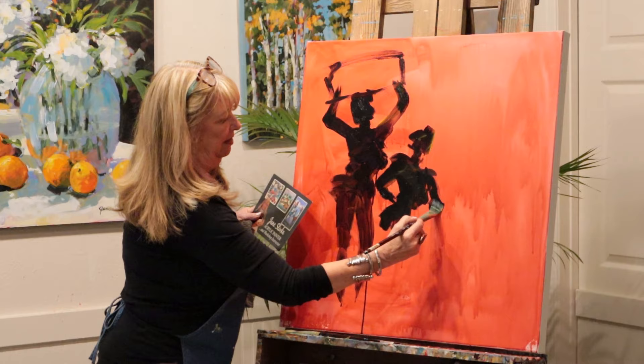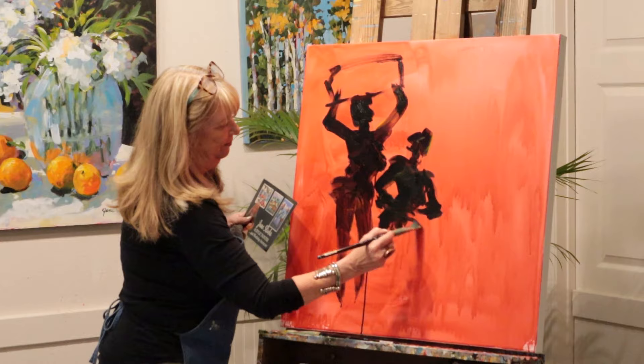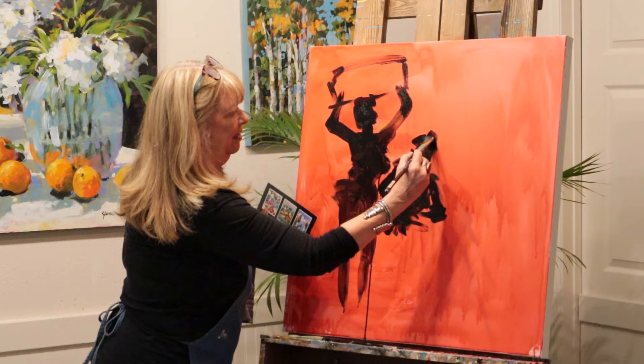Sometimes I think some of my canvases are cursed. No matter what I do to it, it just won't do it. So I don't worry about it.